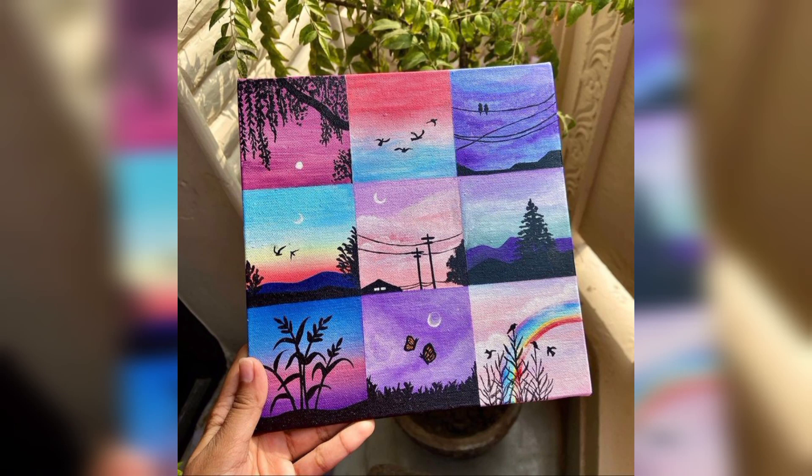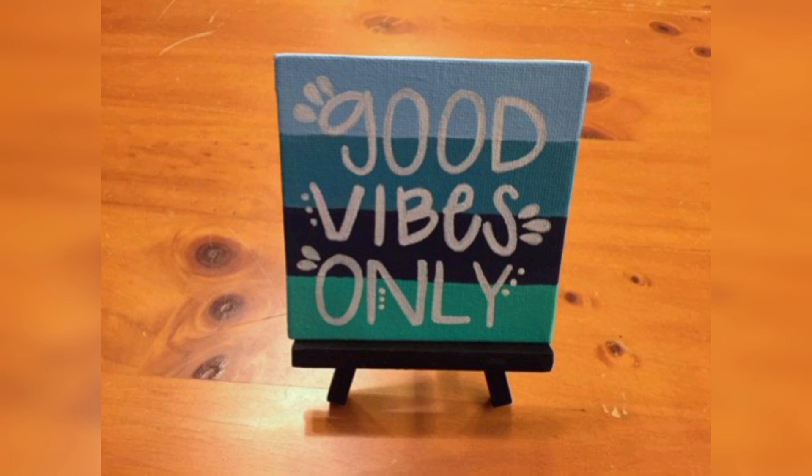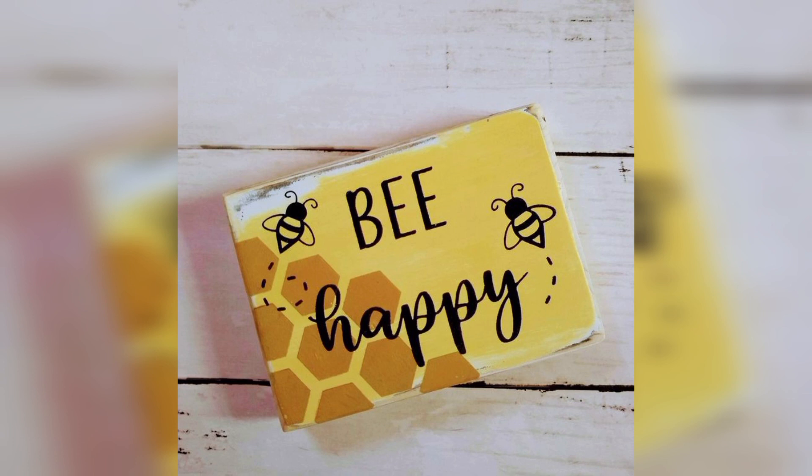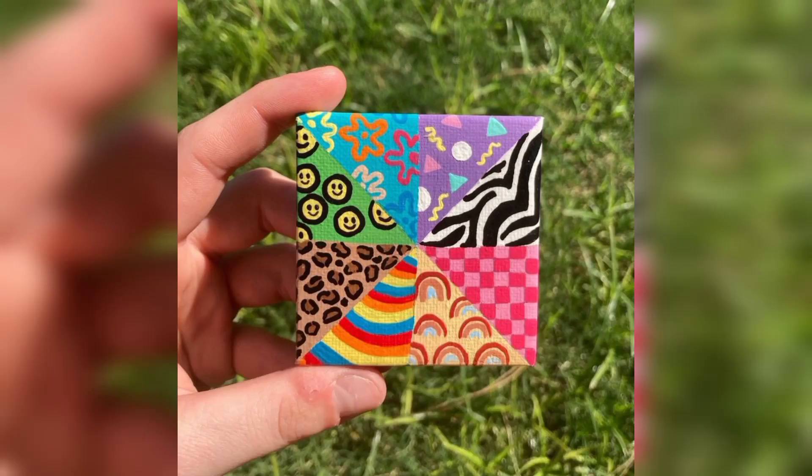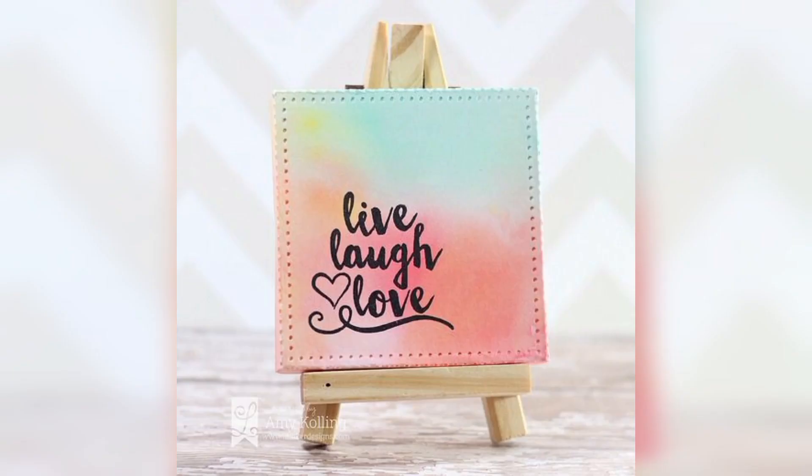Ready for some mixed-media marvels? Combine different materials like paper, fabric, and paint to create multidimensional mini artworks. How about a collage of your favorite colors? Or use fabric to add texture and depth to your canvas. The possibilities are endless and your mini canvas will transform into a captivating visual journey.